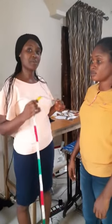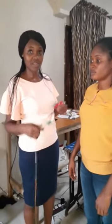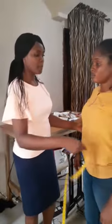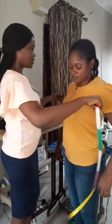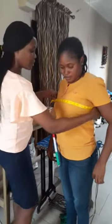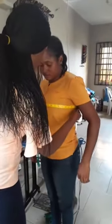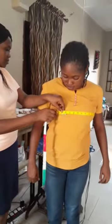We are starting with the three important measurements used to determine your size, in case you are going for a ready-to-wear garment: the bust, waist, and hip. To take the bust measurement, pass your tape over the fullest part of the bust. Make sure your tape is not going down at the back — that's not the right way. Make sure it's going parallel, just around the fullest part of the bust, not going down.